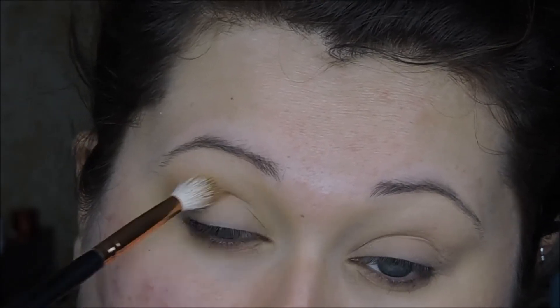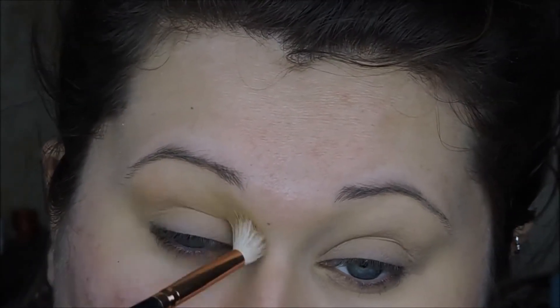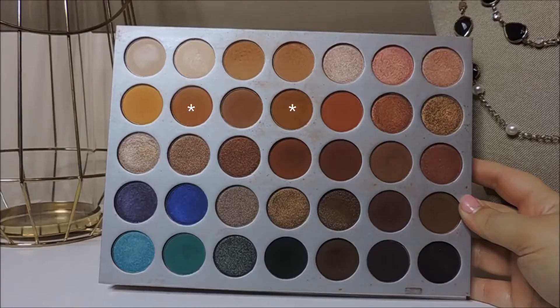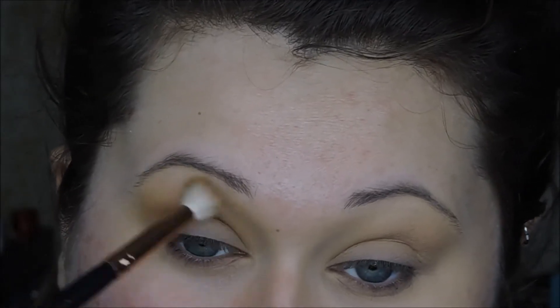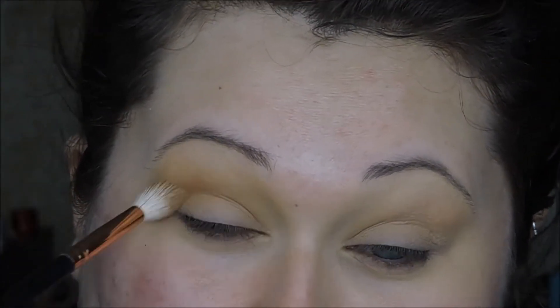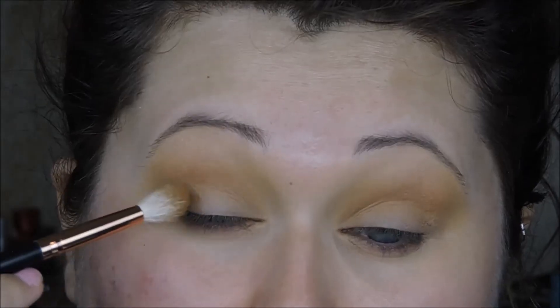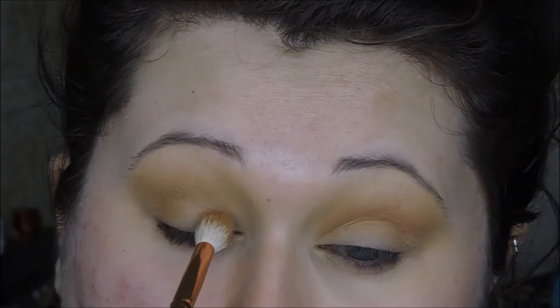For eyes, I'm going in with the Jaclyn Hill palette and using those top two shades as my transition shades. I'm going to put those in my crease and blend them up towards my brow to really get a soft transition. Then I'll start placing these other two colors in the crease to deepen it just a bit, then placing those shades on the inner and outer corner of my eye. This is going to create depth and dimension by placing several different layers of brown, creating a three-dimensional look that looks very soft and blown out.